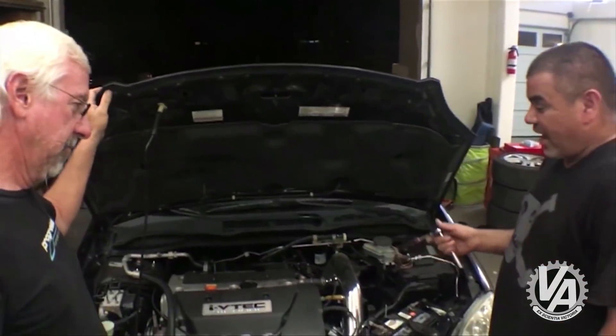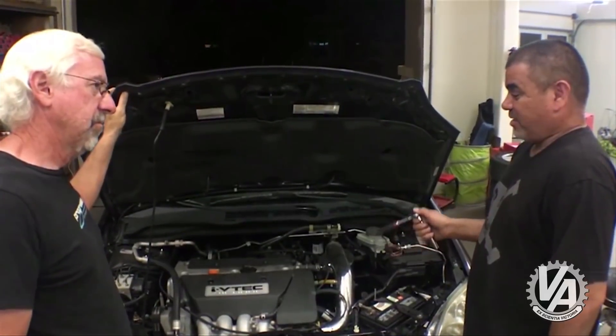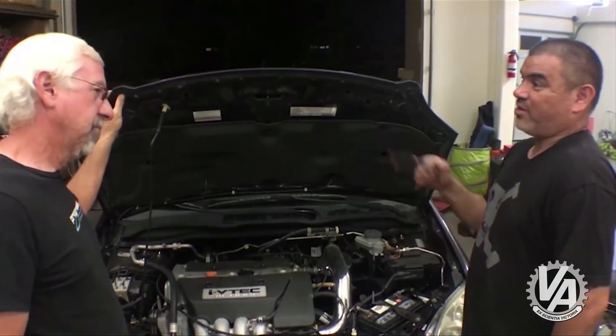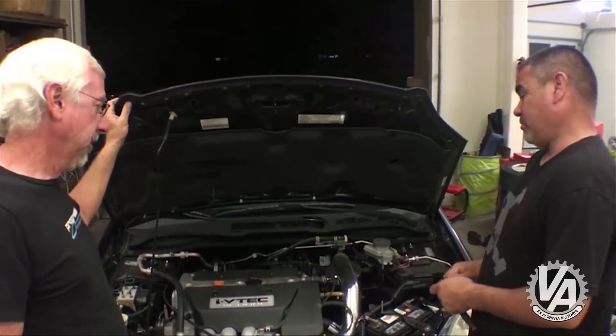Other than that, basically right now I'm trying to keep this one alive because this motor will be going in an EK that I have. Nice. And we're going to be doing that one too.